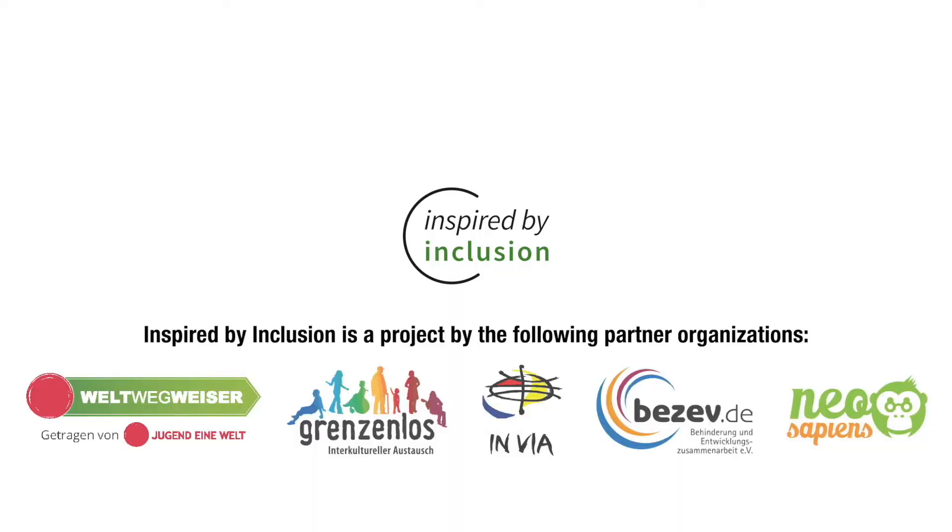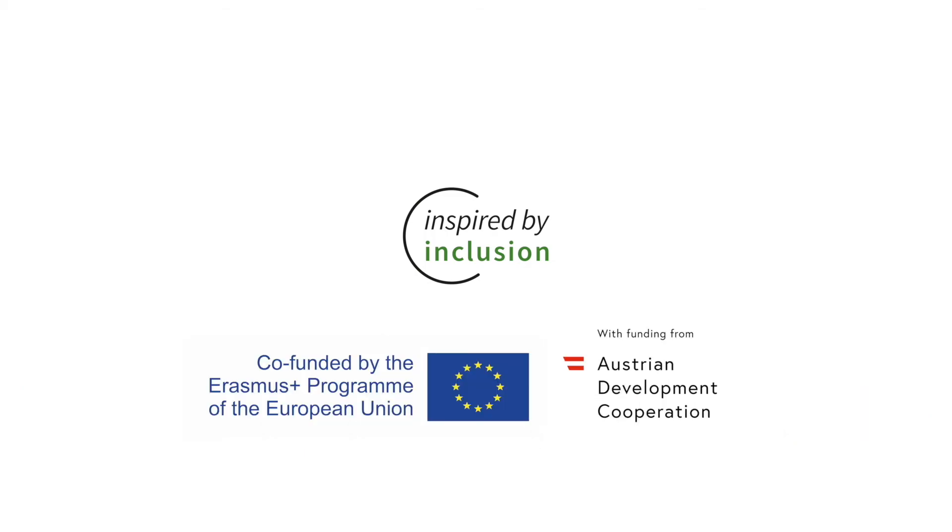Inspired by Inclusion is a project by the following partner organizations: Weltwegweiser, Grenzenlos, INVIA, BITSEF and Neosapiens. It is co-funded by the Erasmus Plus Programme of the European Union and by ADER, the Austrian Development Corporation.